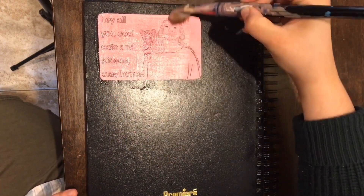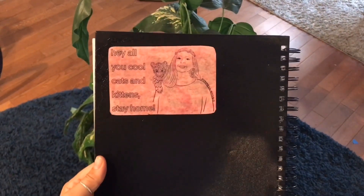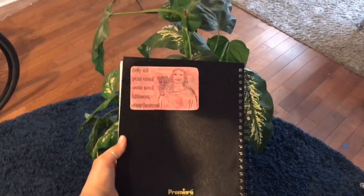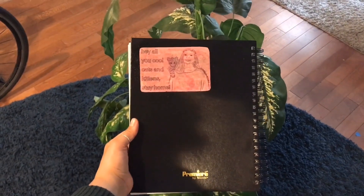Once I've done that, I do one final coat on top. Anybody can do this and we can do it from the comfort of our own home. I put my layer of wheat paste on — now it just needs to dry. This is what it looks like when it's all done. I can't wait to see all the things y'all make with your own wheat paste!